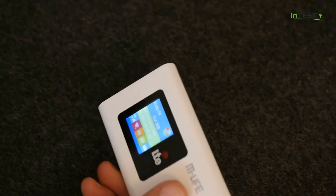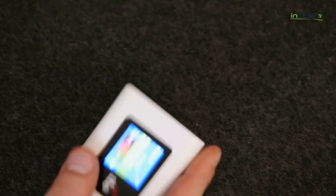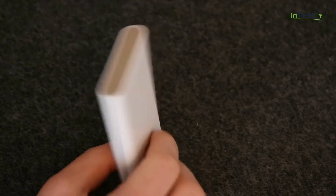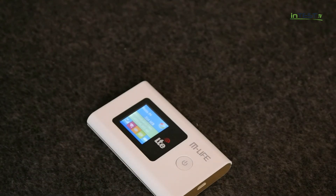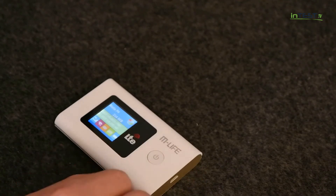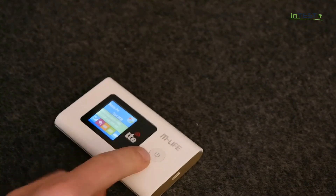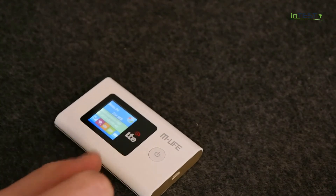Jeśli chodzi o płynność działania, nie zaobserwowaliśmy tutaj jakichś nieprawidłowości, wszystko działało naprawdę fajnie. Długość ładowania tego urządzenia według naszych obserwacji to maksymalnie 4 godziny. Urządzenie jest naprawdę solidne, nie ma żadnych problemów z jego obsługą, jest obsługiwane w języku polskim. Konfiguracja zarówno u polskich jak i zagranicznych operatorów odbywa się w pełni automatycznie — nie musimy wprowadzać żadnych kodów operatora. Jedynie o czym musicie pamiętać, to wcześniej na karcie SIM wyłączyć żądanie kodu PIN.